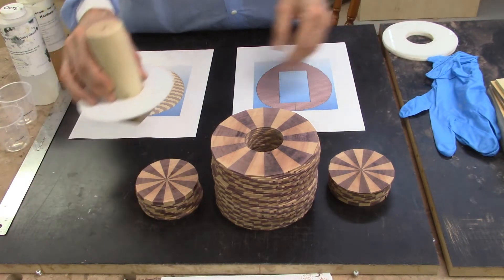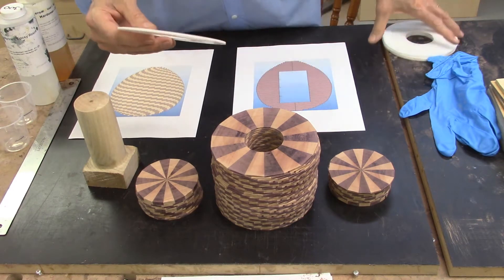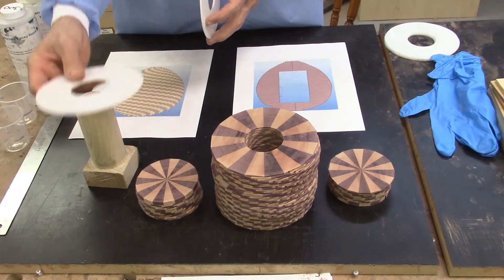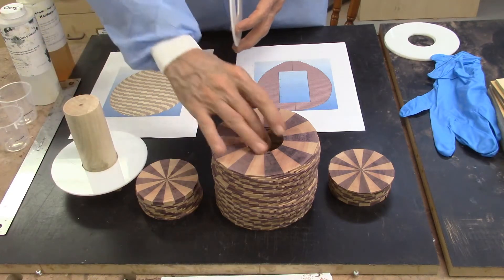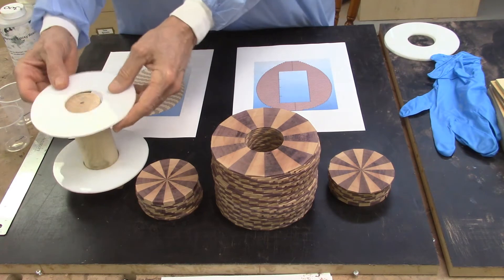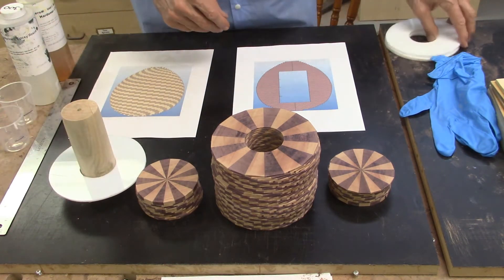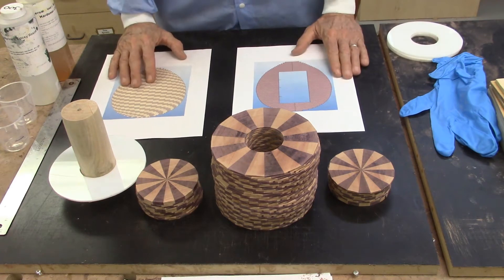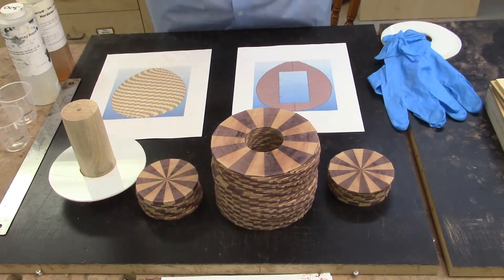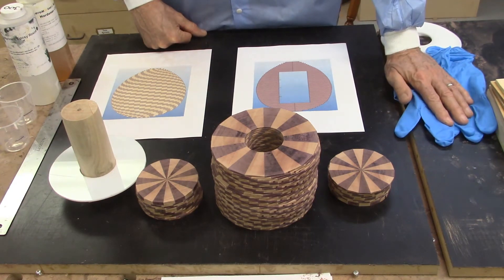I have my glue up jig all set up. I did put a plastic piece — I have two of these I cut, one for the top and one for the bottom. These are just plastic so the glue doesn't stick to it. I will glue up my segments probably 10 or 12 at a time, put a piece on top, and then clamp it as the glue dries. I have my glue all set up, my gloves, and disposable smock all set up — I should be ready to start gluing up.